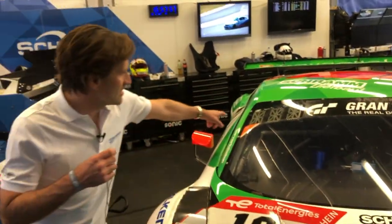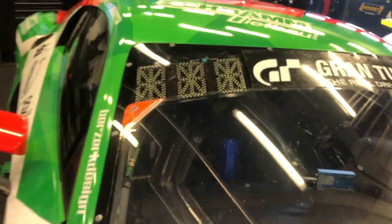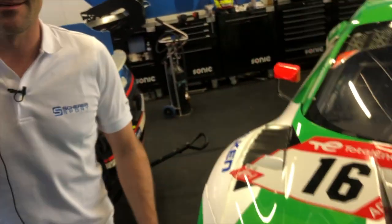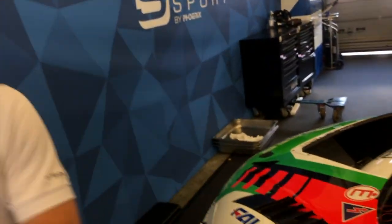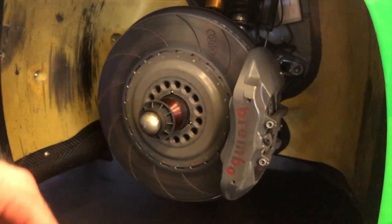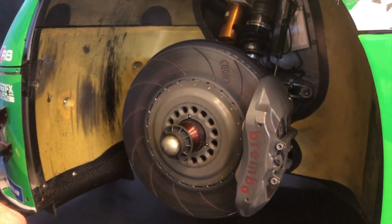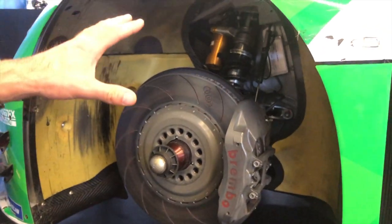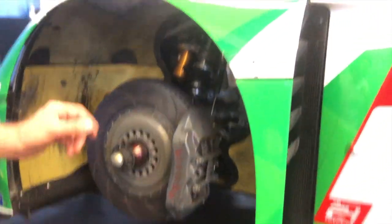Was noch anders ist: wir haben unser Blue Light. Das ist quasi bei GT3-Fahrzeugen dieses blaue Flashlight, das die langsameren Fahrzeuge im Rückspiegel sehen. Von hinten kommt einer mit dem blauen Flashlight – könnte schneller näher kommen und ich muss eventuell gleich Platz machen. Schauen wir mal die Bremsen vorne: hier eine Brembo-Bremsanlage, Sechskolben-Bremsanlage. Wir fahren hier beim 24-Stunden-Rennen – könnten wir fast mit einem Satz durchfahren, machen aber irgendwann einen Sicherheitswechsel nachts und machen nochmal neue Beläge drauf.